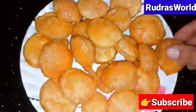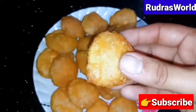Hello, Lovelies! Welcome to Rudra's World! Today is the recipe of crispy and crunchy. I will show you how to make this.